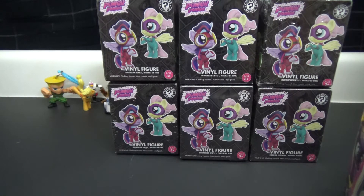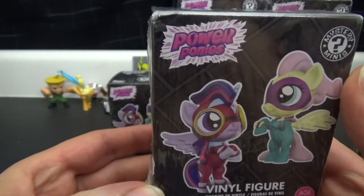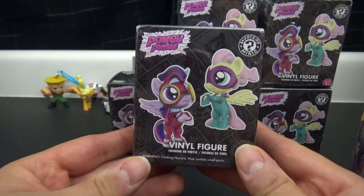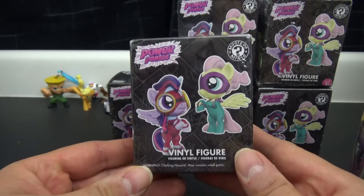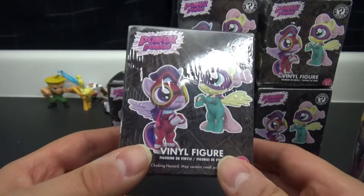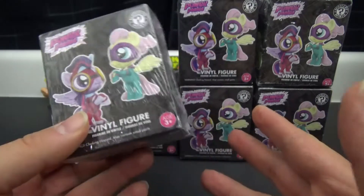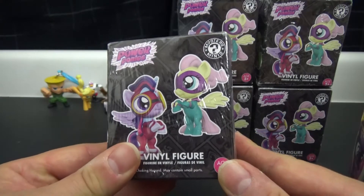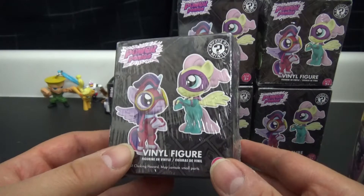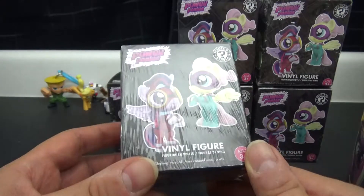Today we're gonna be opening these vinyl figures - Power Ponies. These I did not buy by accident, they look like the blind bag ponies. I actually got them on sale at Toys R Us - there was one near me that was closing, actually closing before they announced they were all closing, so the deals were a lot better there.